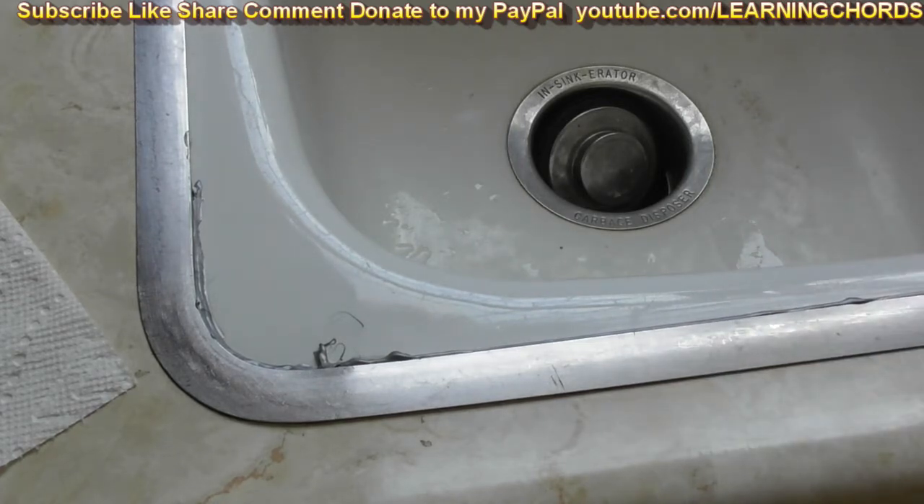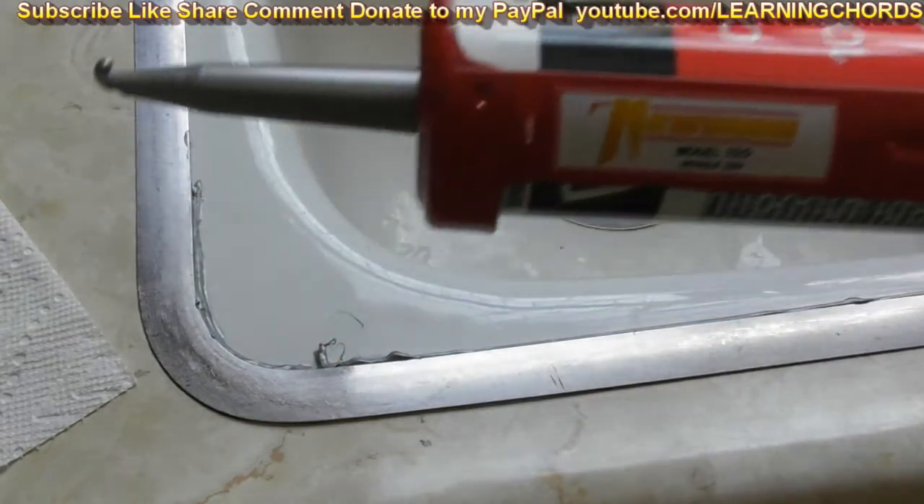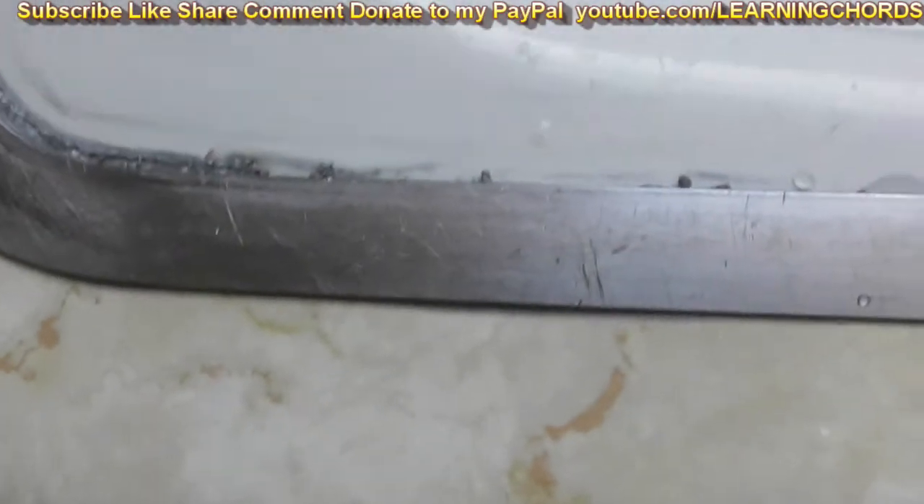I'm going to show you what it looks like afterwards. I am very impressed with the caulking gun and I'm also extremely impressed with the caulk. This is going to require a second application, but I was very impressed with how it went on. It's kind of gooey, kind of runny.